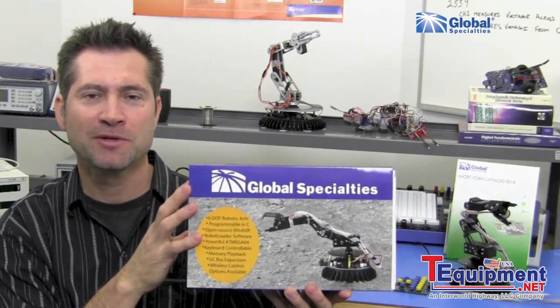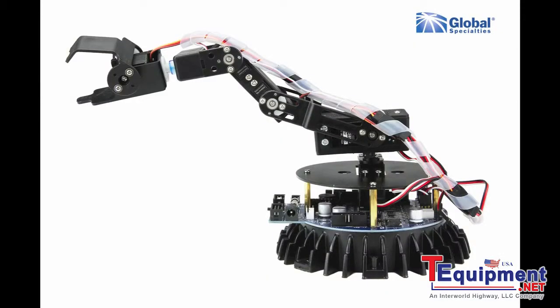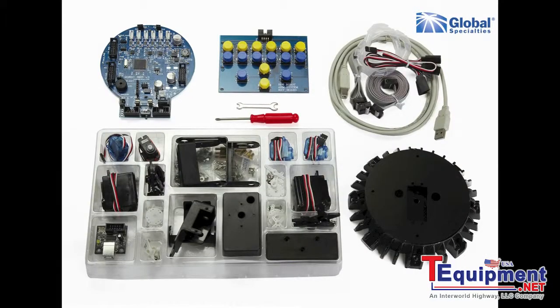This is a robot with six degrees of freedom and is fully programmable in the C language. The Banshee comes unassembled, however no soldering is required.